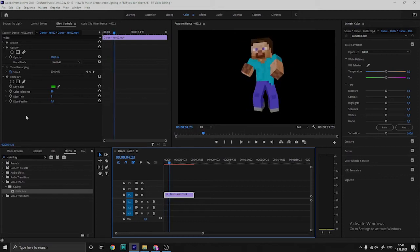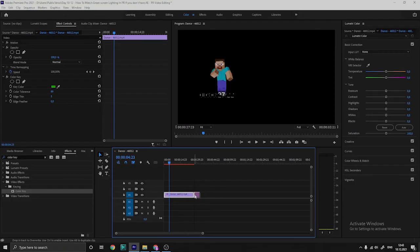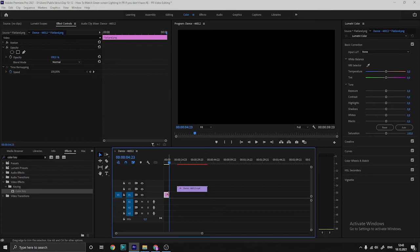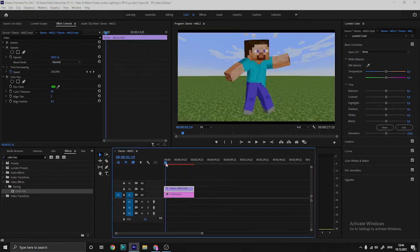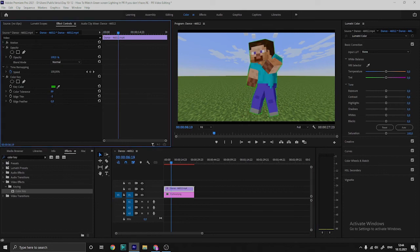Now all you need is a skewed edge underneath. So here it is — looks nice. If I do that, I'll do this — just make the edge thinner.